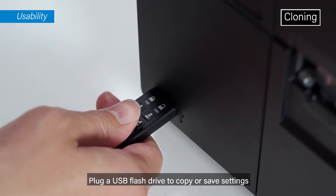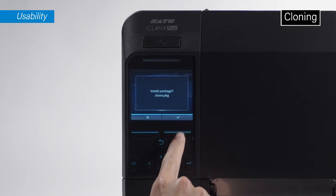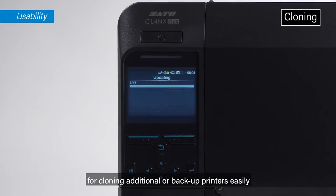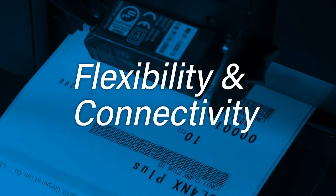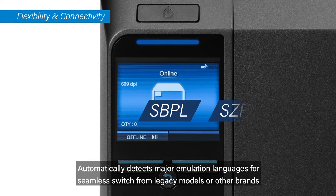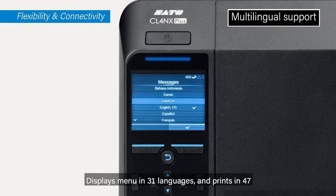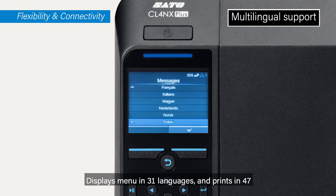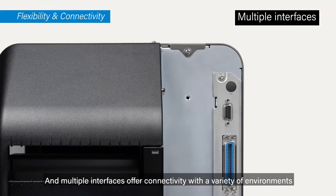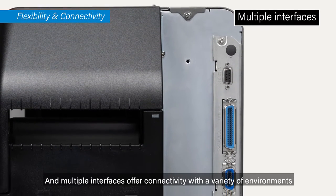Plug in a USB flash drive to copy or save settings for cloning additional or backup printers easily. The printer automatically detects major emulation languages for seamless switching from legacy models or other brands, displays menus in 31 languages, prints in 47, and multiple interfaces offer connectivity with a variety of environments.